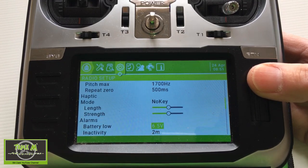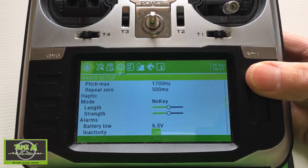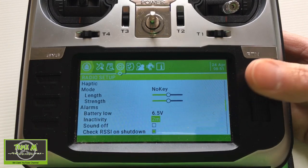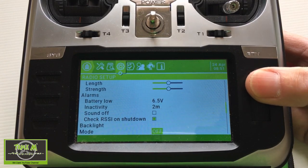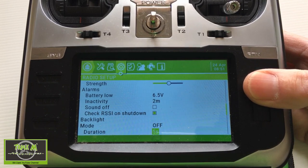For inactivity, I've set mine at two minutes before it starts alerting me, and I've kept the sound on. Check RSI on shutdown is quite logical so I'll keep that on. For backlight, I turn it off when filming for the video, but I would switch it back on once I finish filming.